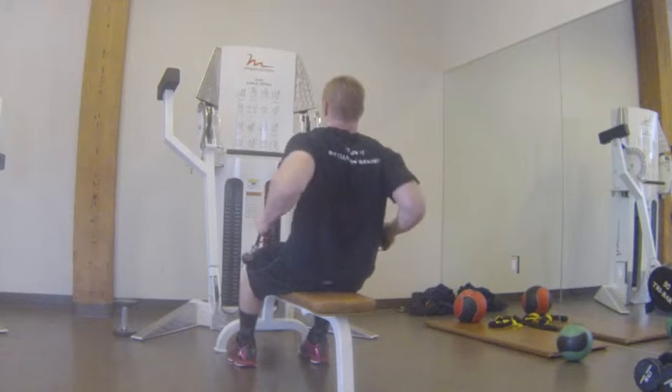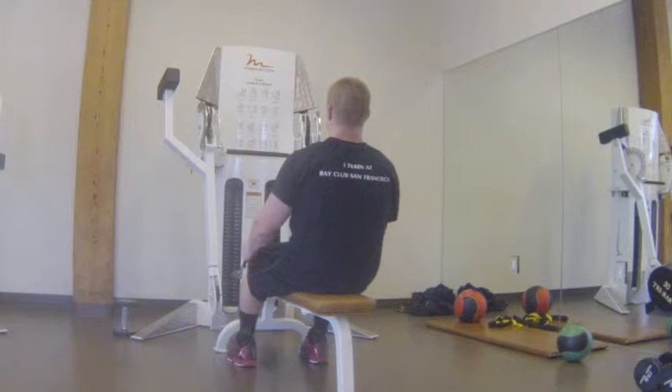Bench cable seated row. Turn towards the machine. You're going to use both the handles. You're going to stand up nice and tall, proud chest.